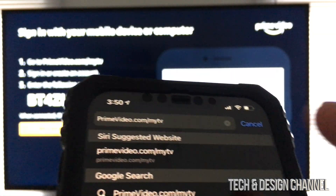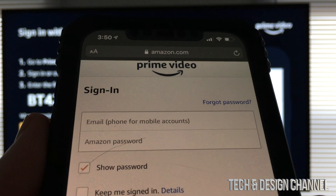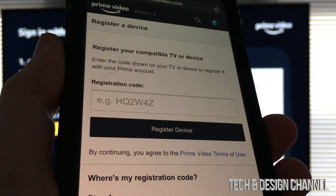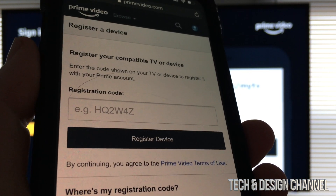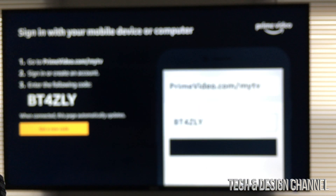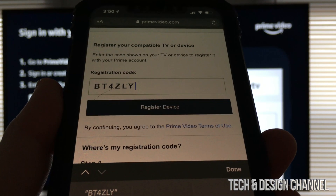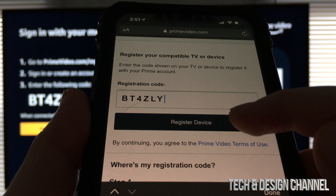Once we type that in, just hit go. From here, you just have to sign in. Once you sign in on your device, you should see this registration code. My code is up there — your code will be different. Once you put in the code, just tap on register device.